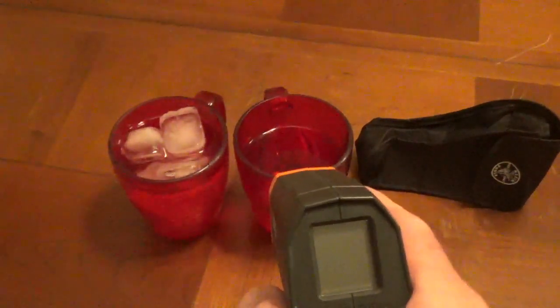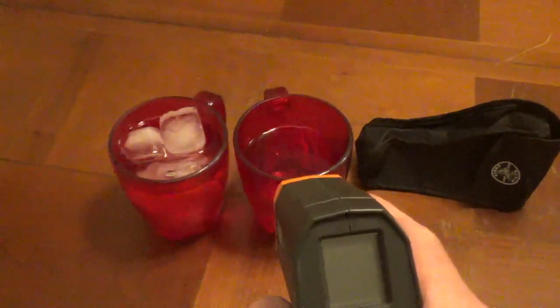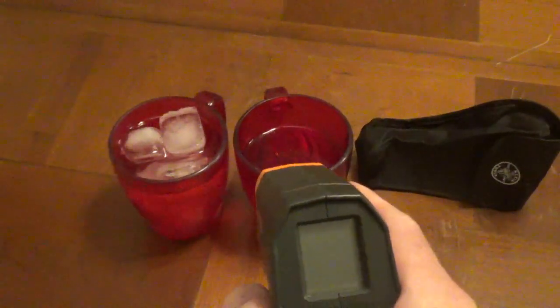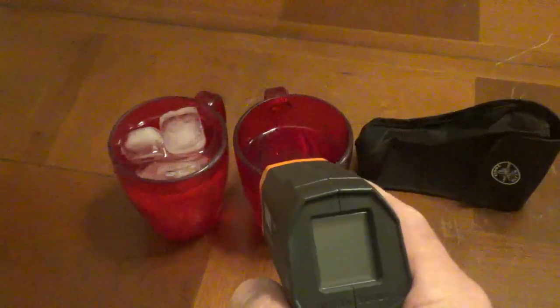At 5 inches away the measurement area is going to be a half inch circular spot. At 10 inches away it will be a 1 inch circular spot. At 40 inches for example it will be a 4 inch circular spot.